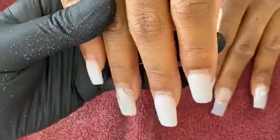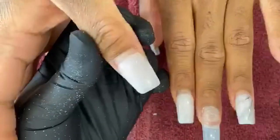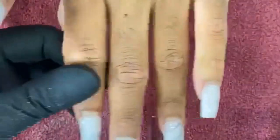This is the customer's nails after three weeks. We've got no lifts. She did have a boo-boo because she was lifting something, but as you see, when you do good cuticle work and good prep, you get no lifts in three weeks. This is what we're looking for — we're turning clients out.